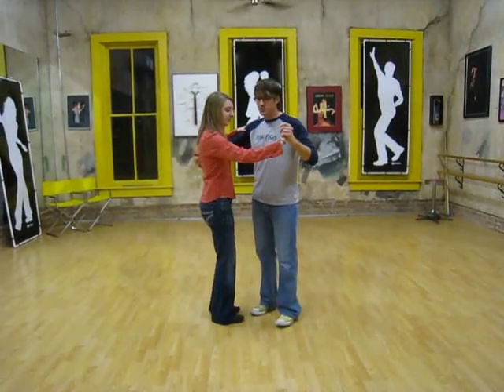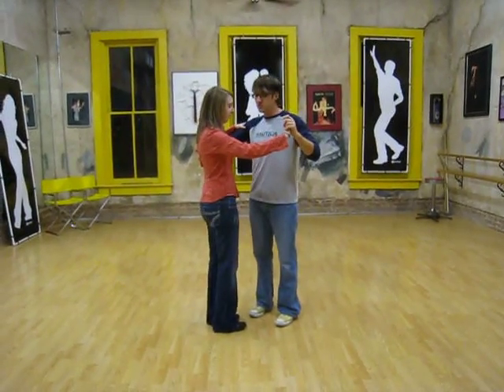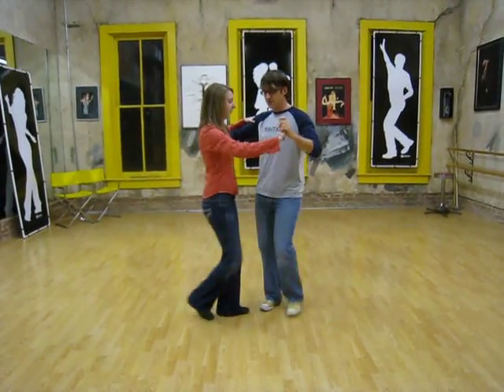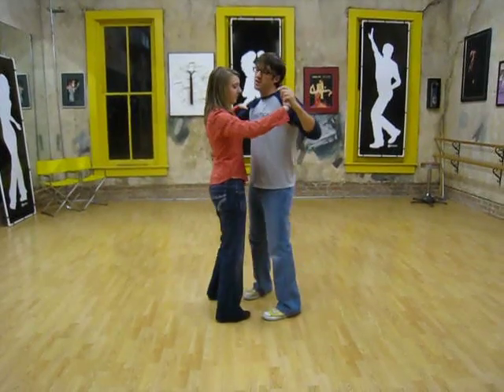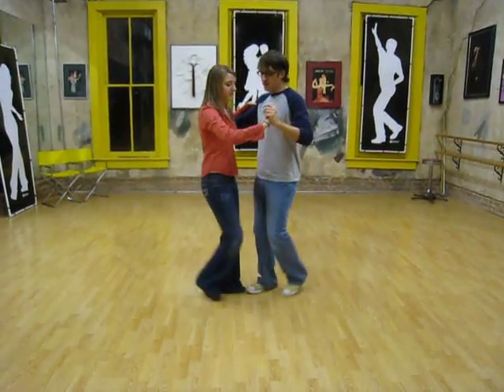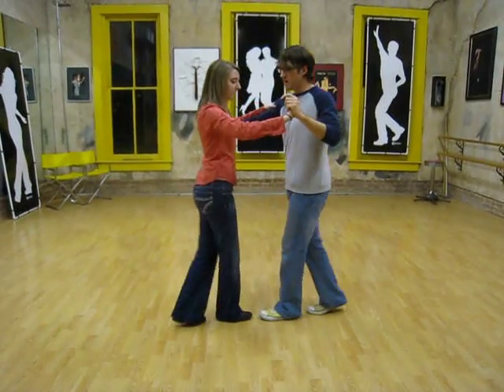A review of our nightclub two-step basics that we've learned. Our basic eight count is rock, step, side, rock, step, side — one and two, three and four, five and six, seven and eight.